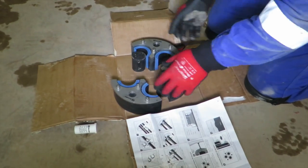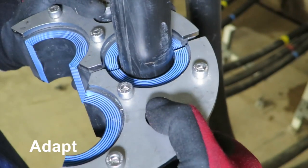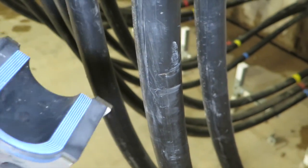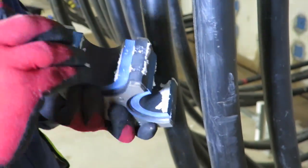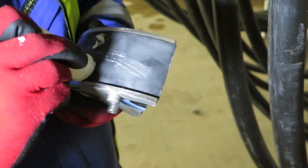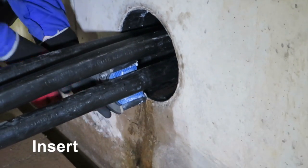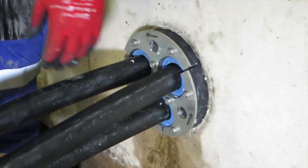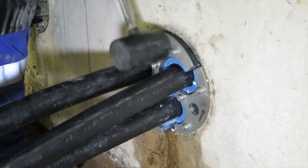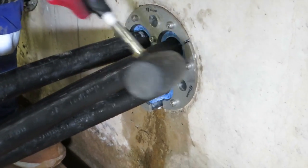Rockstech UG seals are quick and easy to install. You just adapt the parts to the size of the cables, lubricate the rubber inside and outside, and insert the seal in the opening. The smooth rubber efficiently covers both oval ducts and uneven structures.